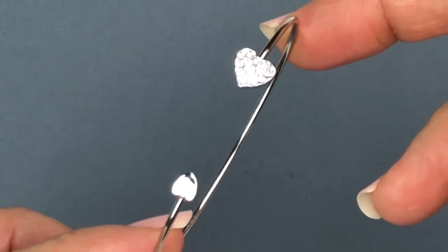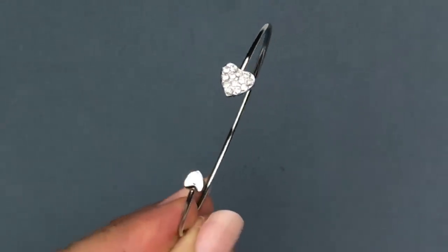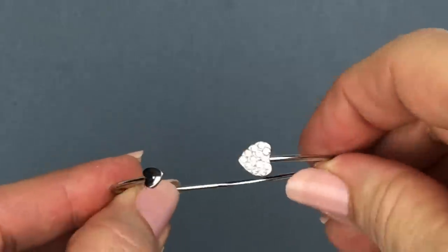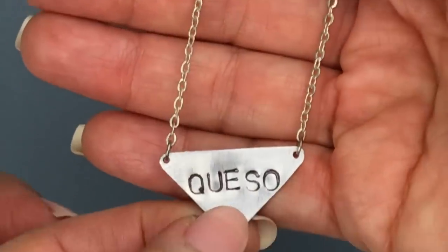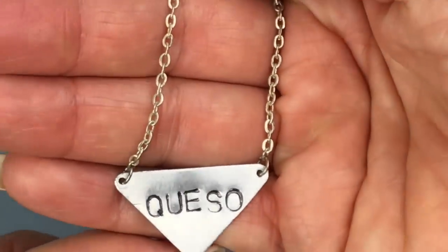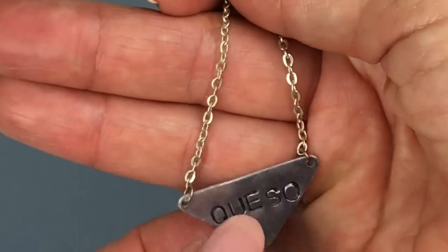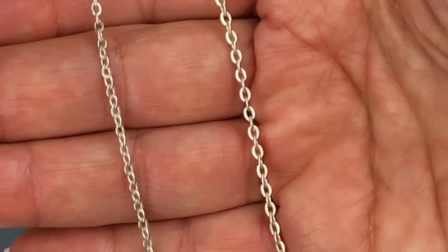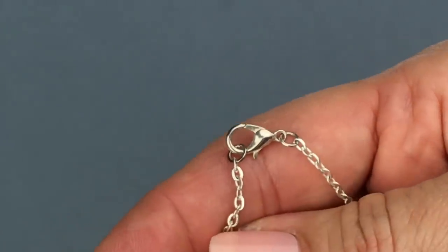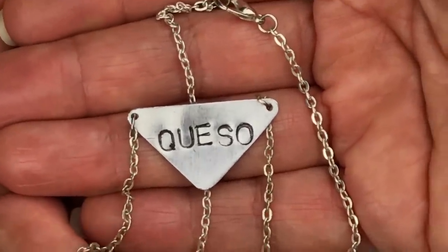Here's a cute little very thin cuff bracelet — it's a fashion piece with a little crystal heart and another smaller heart on the side. That's pretty cute. This is pretty funny — this is stamped 'queso' and it feels almost like tin. Very lightweight, and it hangs on a chain that's in very good shape. There's no brand name but it does have a lobster clasp. So if you need a queso necklace, I think this one is the perfect one for you.